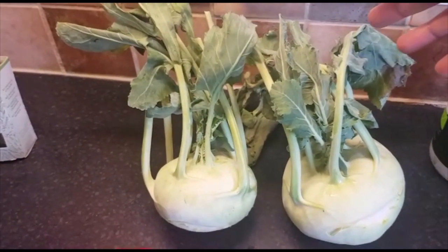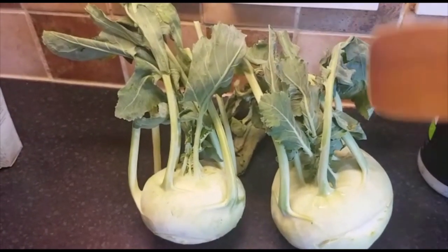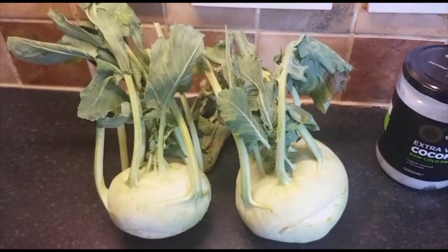Kohlrabi is a cruciferous vegetable. It belongs to the cabbage family. We can have it raw, we can have it cooked, we can roast it — we can do different things with it.